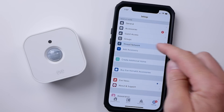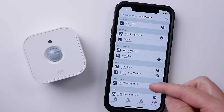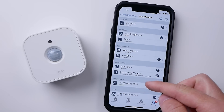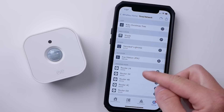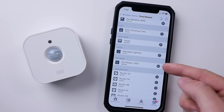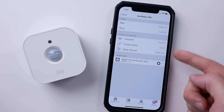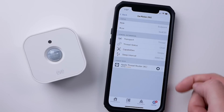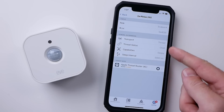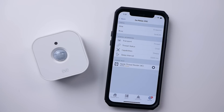To check that it is indeed using Thread, go to the Thread network section under the settings tab, and you can see all your Thread connected devices. If I scroll down, I can find my new Eve motion sensor, tap on that, and we can see it is indeed connected over Thread. This could take a little time for it to show up and connect over Thread from Bluetooth, so if you don't see that immediately, just be patient and give it a little time and eventually it should connect.